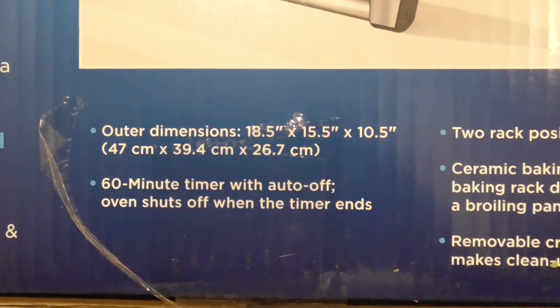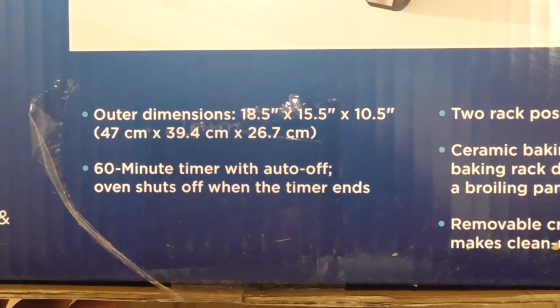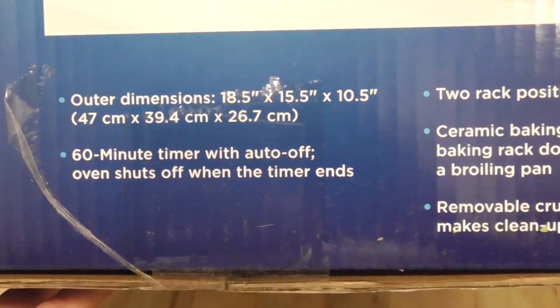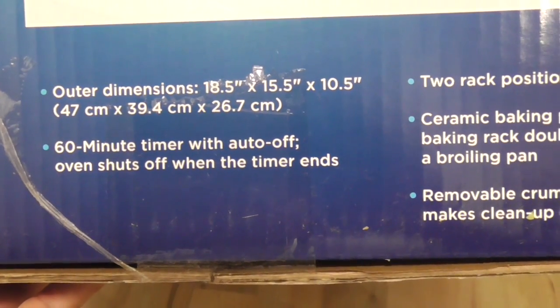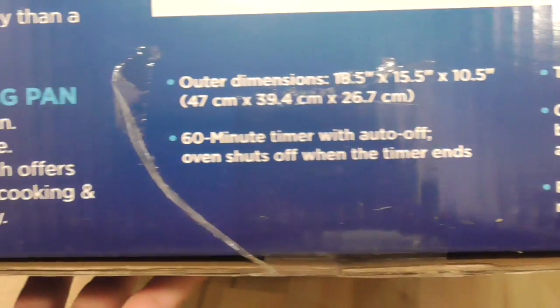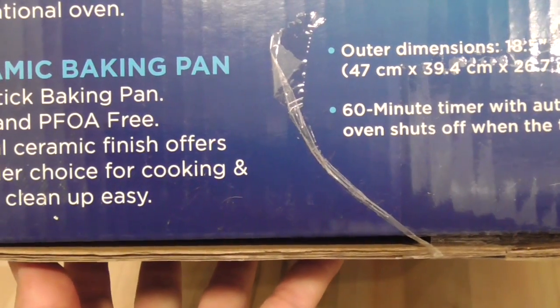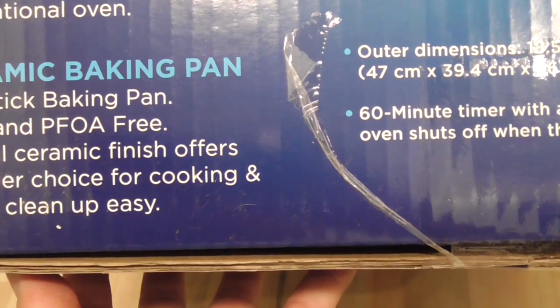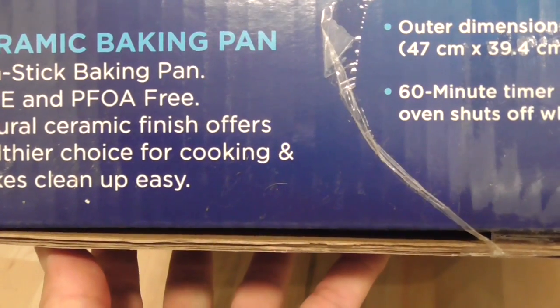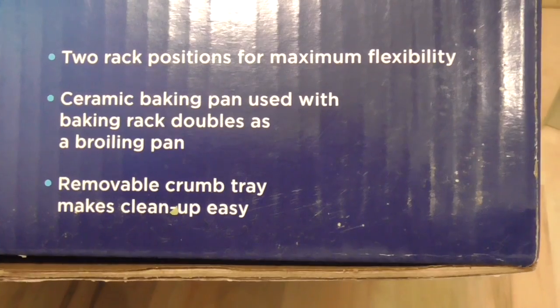Got the dimensions over there. It has a 60-minute timer with auto off — oven shuts off when the timer ends. It comes with a non-stick baking pan that is PTFE and PFOA free. Natural ceramic finish offers a healthier choice for cooking and makes clean-up easy. Two rack positions for maximum flexibility, and it comes with a removable crumb tray.